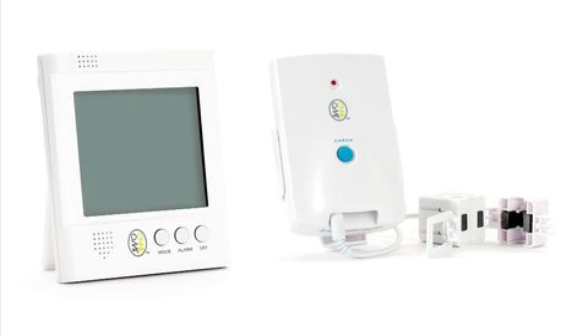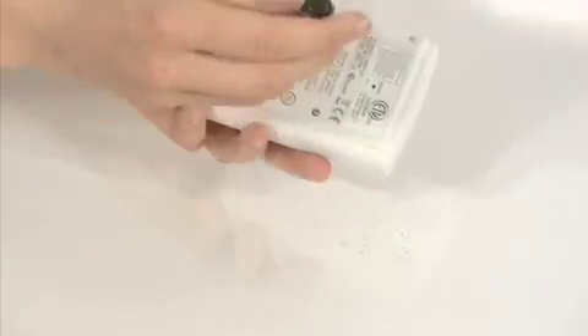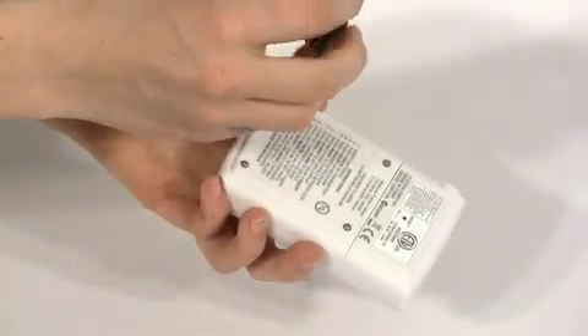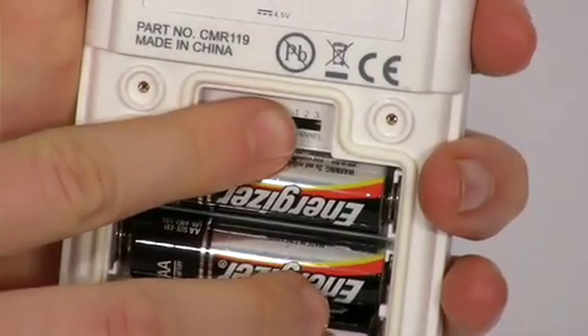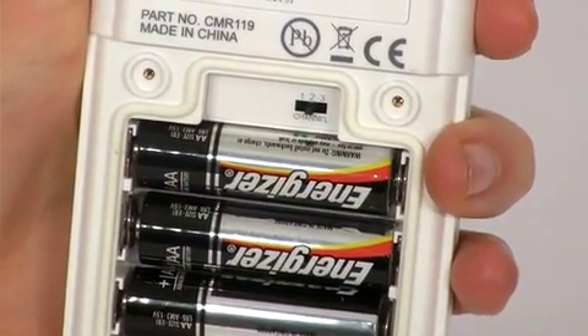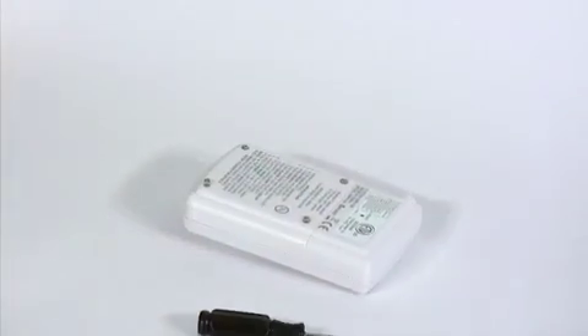Batteries are also included in your package. Place the supplied batteries in the transmitter unit first and check that the switch is set to position 2. If not, set the switch to position 2 and press the reset button. You'll need a small screwdriver to open and secure the battery cover.